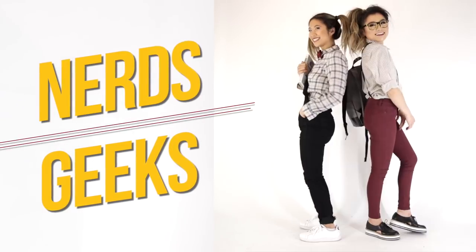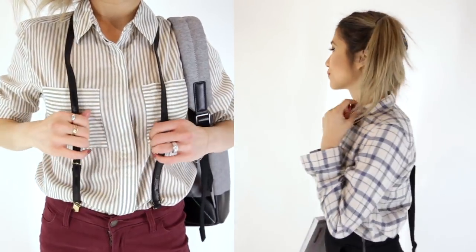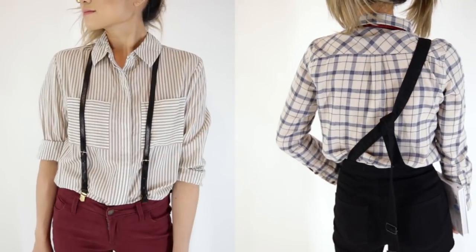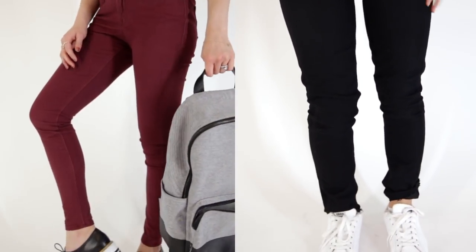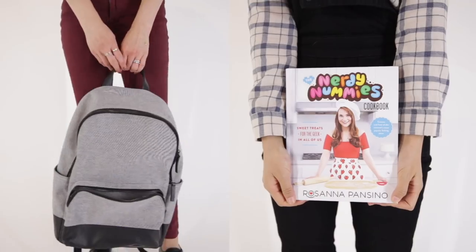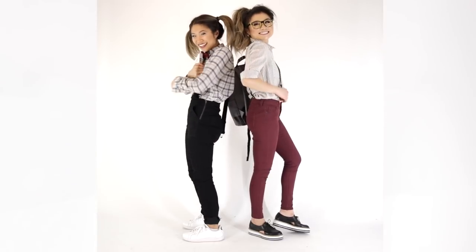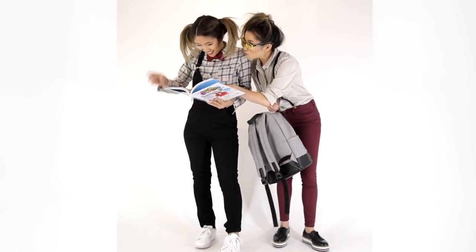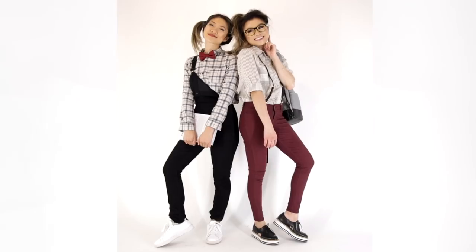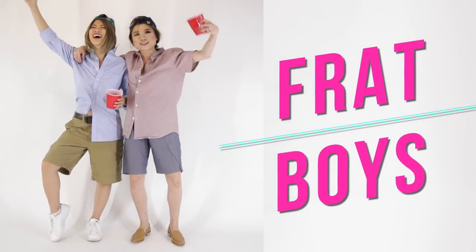Outfit idea number four is being a super nerd or super geek — this one is actually my absolute favorite. Allie and I went all out with the side ponytails, the pigtails, and the glasses. For the top, I wanted a little bit of pattern — nerdy patterns like stripes or plaid. You can throw on some suspenders, you can do overalls like Allie did with a little bow tie. Just bring out all your geek gear and throw it all on at once — you can't have too much. A backpack, a calculator, a ruler, or some books would be really cute additional accessories.